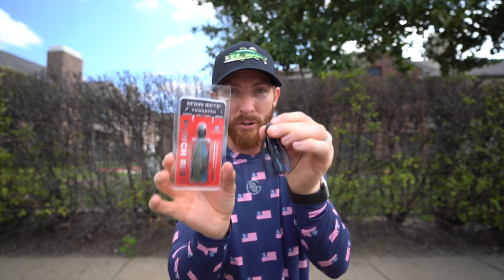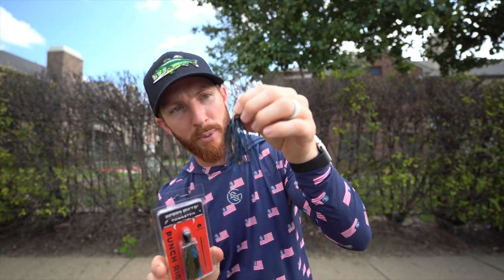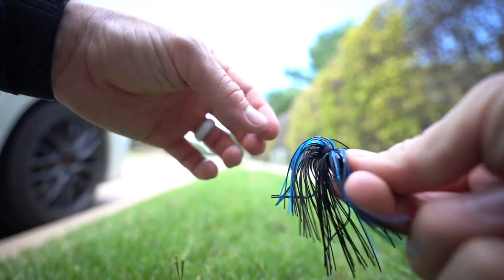I'm going a little different today and breaking out a punch rig from Carl's Bait and Tackle. I've got a couple different colors, both one ounce. I'm going to go with the darker one — this black and blue right here. This is what I'll slide on right after those bobber stops or weight pegs.